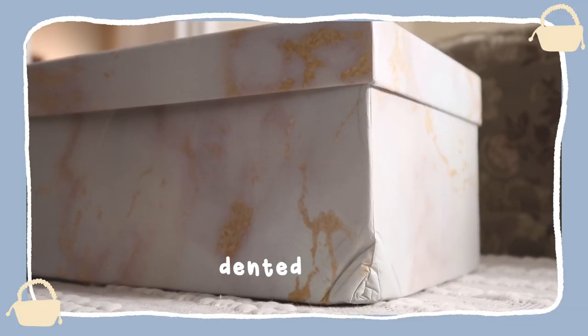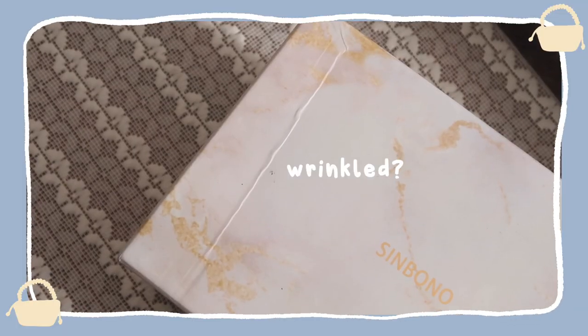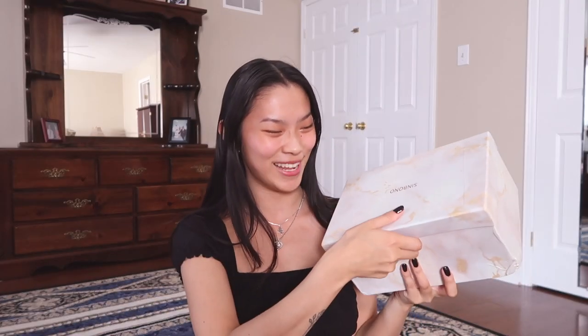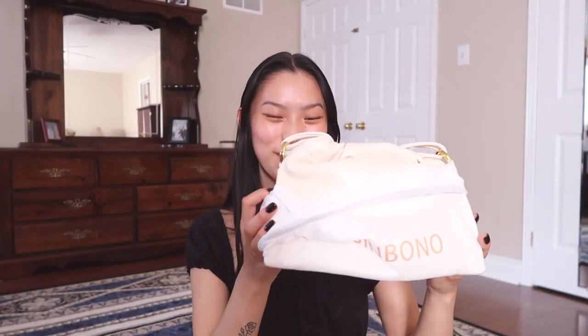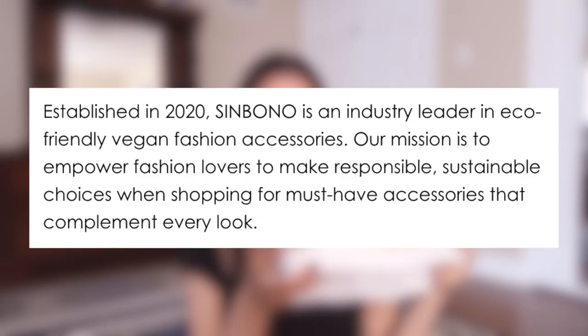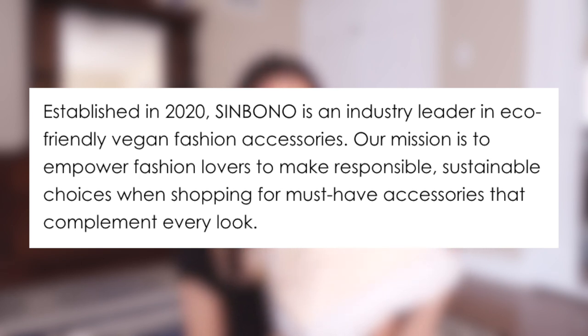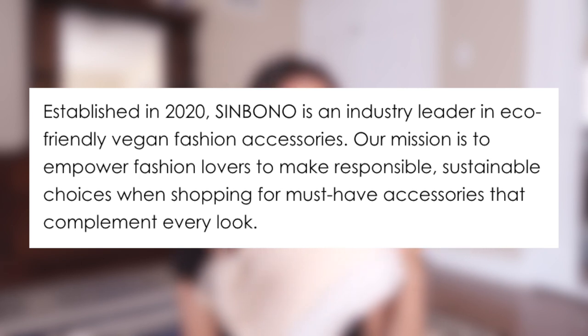Starting off with the box — we have a cute little white and gold marble box, except it did come damaged. So if you're a box person or you plan on keeping your bag in boxes, just know it might come damaged. But besides that, cute box. When we open it, we have it in a cute little dust bag. Here it is — it's so cute! If you guys didn't know, these bags are 100% vegan and cruelty-free, which is honestly amazing because I don't believe in killing animals for leather.